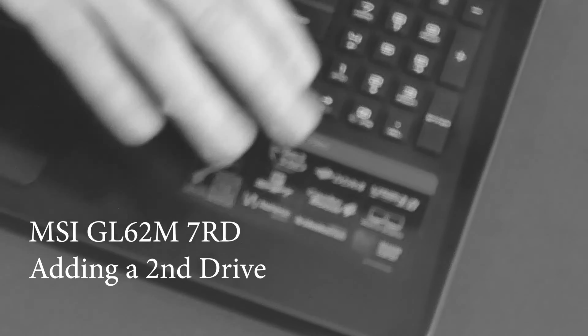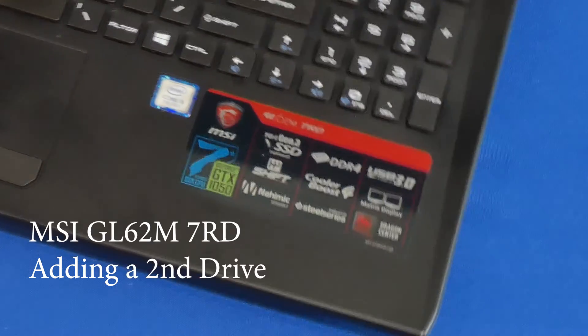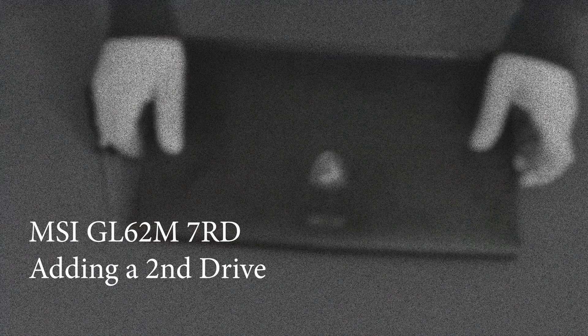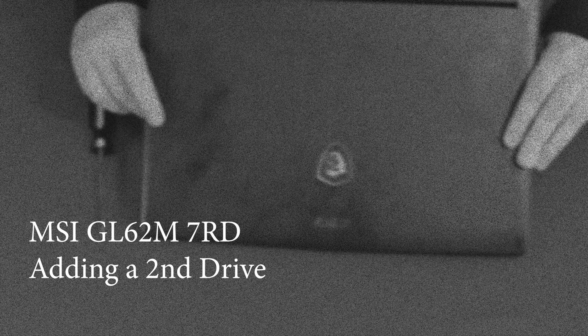This is the MSI GL62M7RD. In this video, I'm going to show you how to add another hard drive. My name is Ervin, also known as Koboman. Thank you for stopping by.